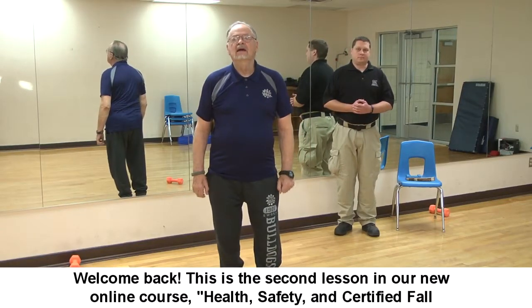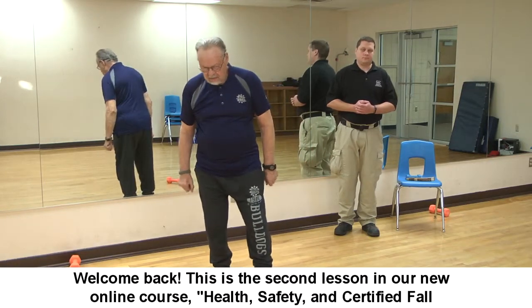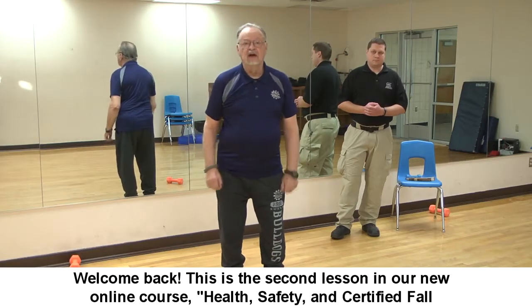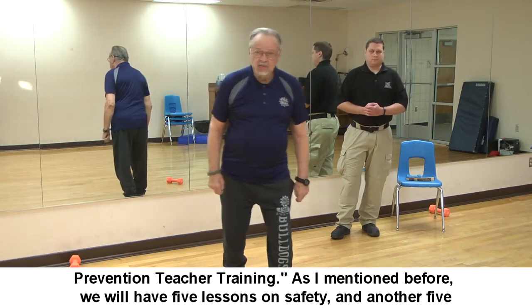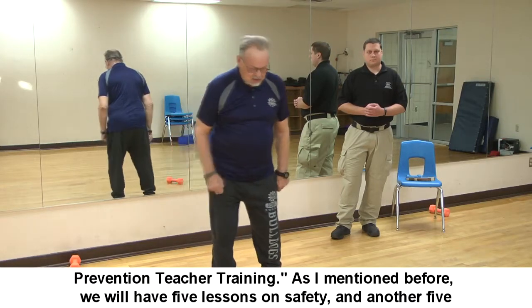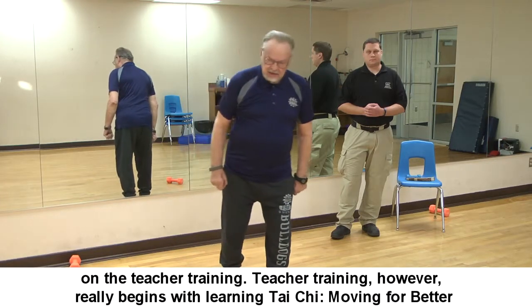Welcome back. This is the second lesson in our new online course: Health, Safety, and Certified Fall Prevention Teacher Training. We'll have five lessons on safety and another five on teacher training.